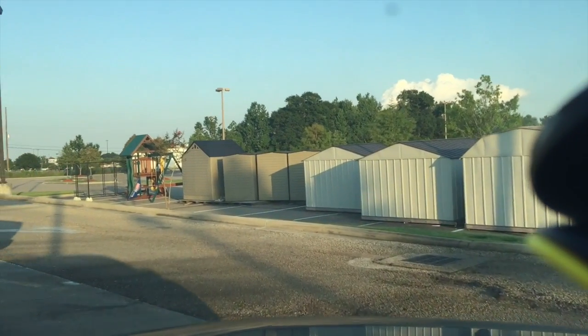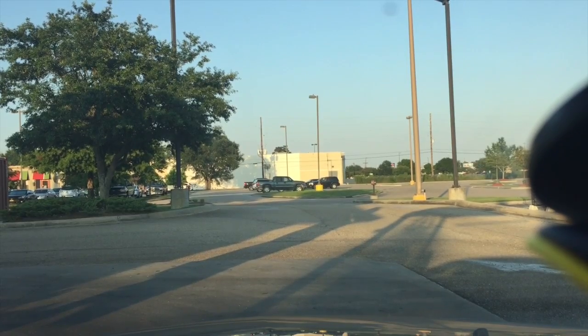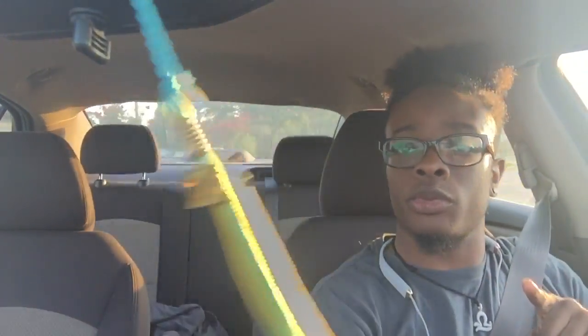Cool fact — this McDonald's is actually being renovated. All of the McDonald's here are — hi, how are you? Can I get a number four with no cheese, with a Dr Pepper? Words to the wise: I don't know where you guys are from, but if you are from here, always check your McDonald's bag. Full shade to McDonald's — you guys mess up a lot.